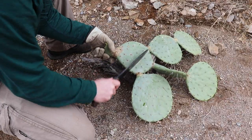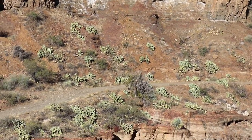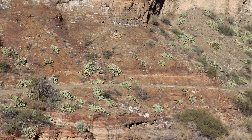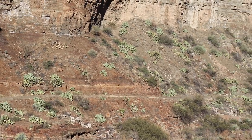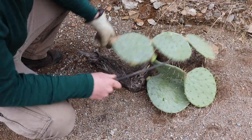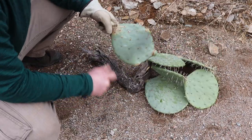The prickly pear has been a staple for generations of cultures that live down here in the south. It's everywhere — as you walk around, there's a prickly pear forest just in the desert. Basically, you can prepare them any way that you prepare a vegetable, but you've got to prepare the outside.